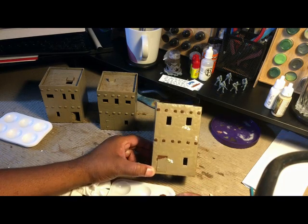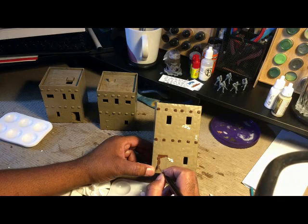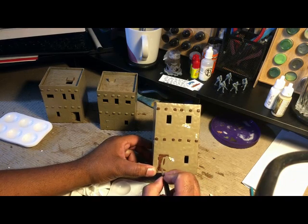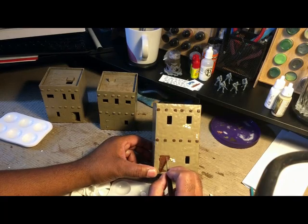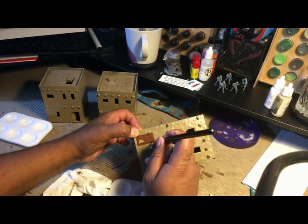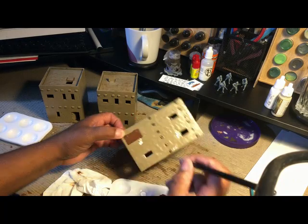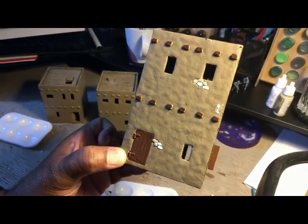I've got two more of these to do, so we're going to go away for a second, work on those two, and when we come back you guessed it — we will have the next item on the table. This is just kind of a round robin where I want to get a little bit of this and a little bit of that done.